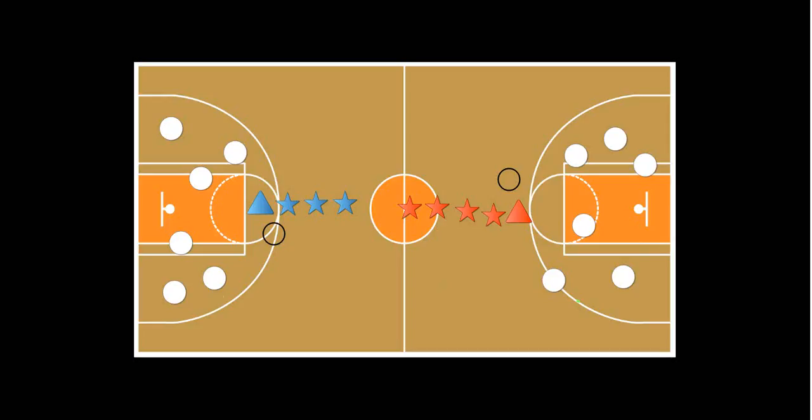Here's a new game called dot shooting. It is a basketball activity that I did with my second, third, fourth, and fifth graders during a basketball unit.